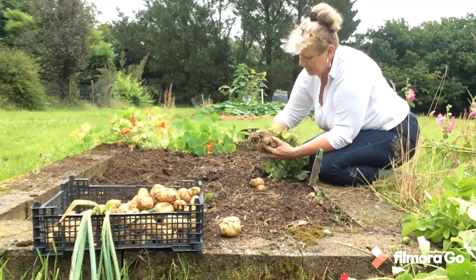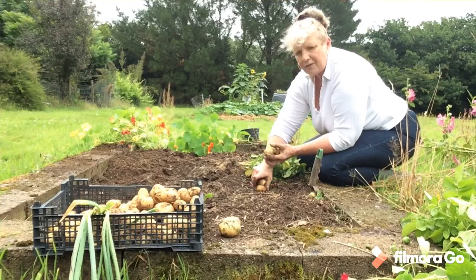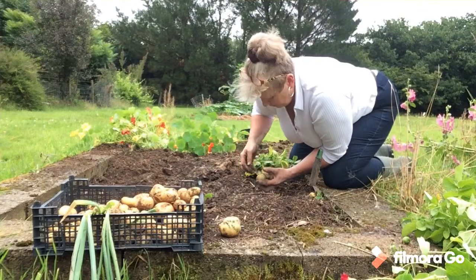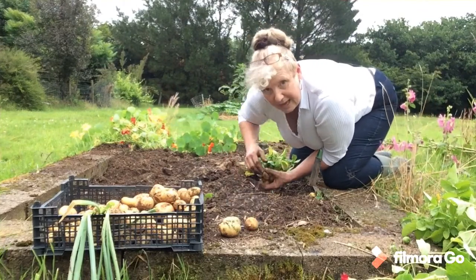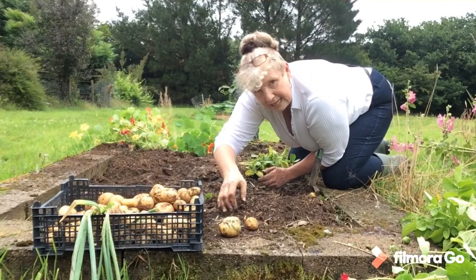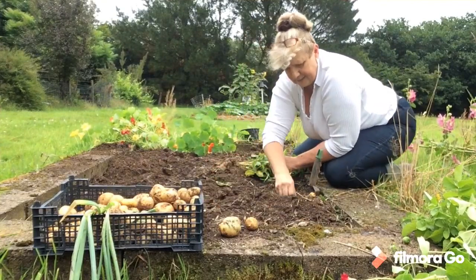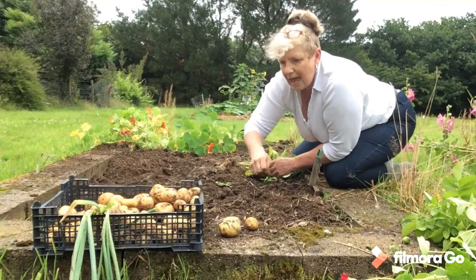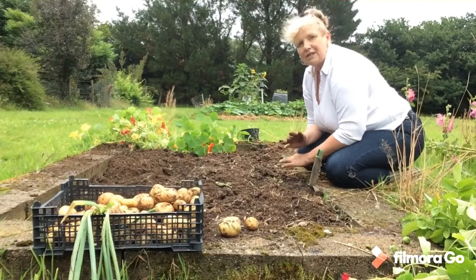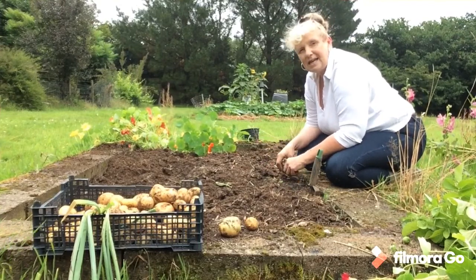I'll pop off these last few potatoes. I've got a couple of green ones — I'm going to put them in a dark paper bag in a cupboard for a couple of weeks and see if they go back to being nice white potatoes again. If so, I'll eat them. If not, I'll keep them and plant them again next year. Every little bit. I'll give this a quick break over and we'll be ready for planting the next crop.